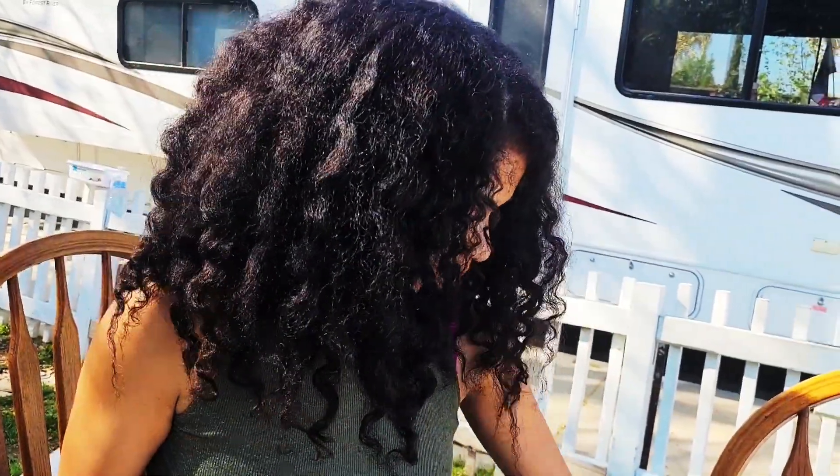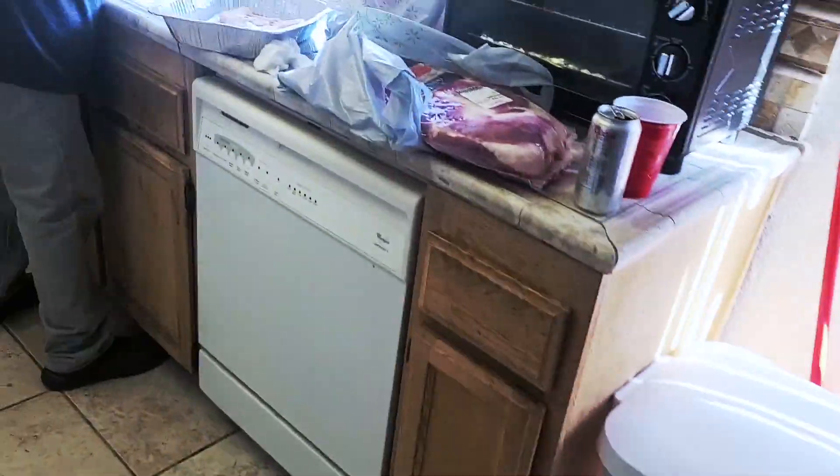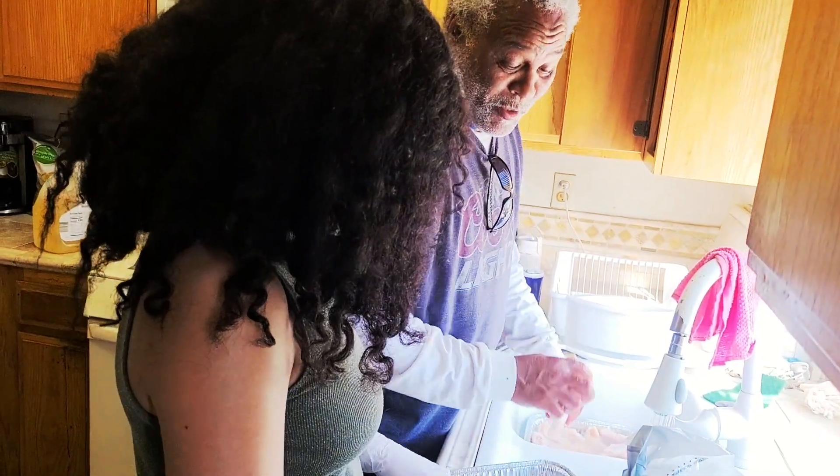I'll give y'all a hand now. You said Ron and I said I'm right here. So come on, you got to start mixing with your hands. Just mix that oil with your chickens, right? And so instead of 20 pieces, you got 40 pieces now.